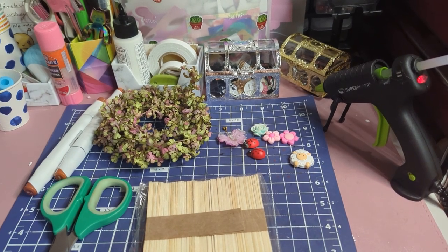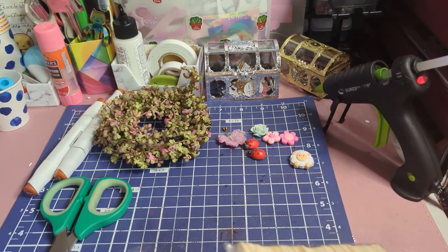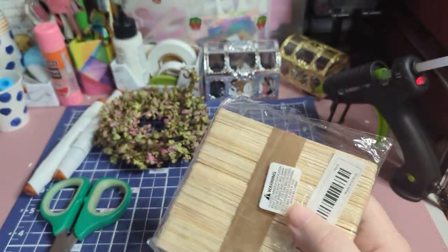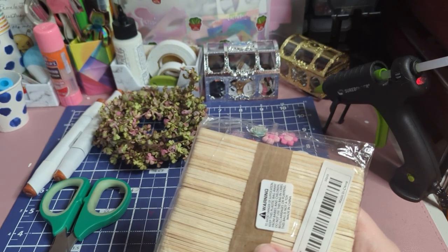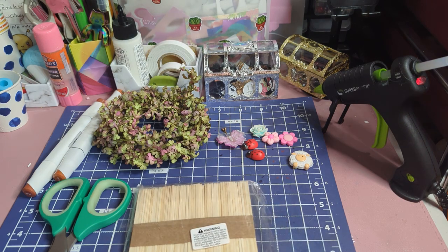Hello lovelies, welcome back to our channel. My team who sponsored a haul was talking about how I got these popsicle sticks to make fence embellishments for spring crafts.